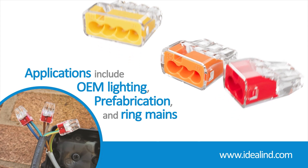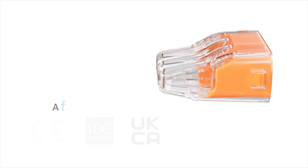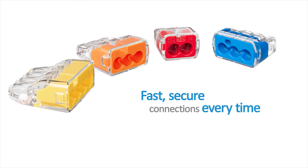Ideal push-in connectors are 18th edition CE, UKCA and UL listed for splicing and grounding wire connectors. They're a fast and simple way to join solid and stranded wires — fast, secure connections every time.